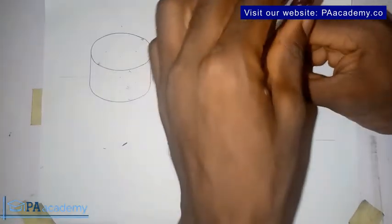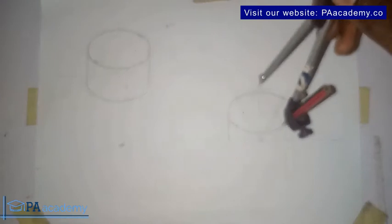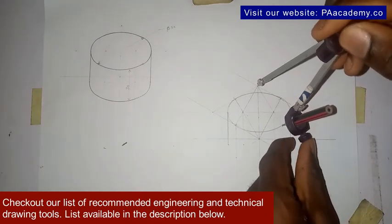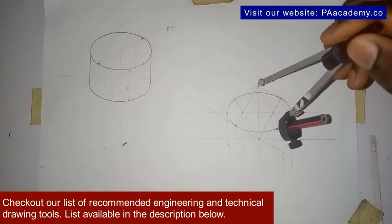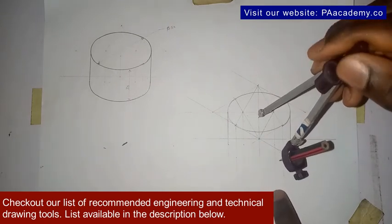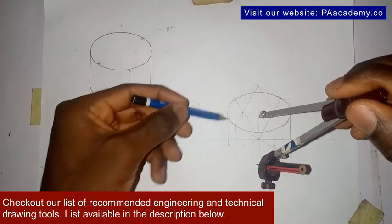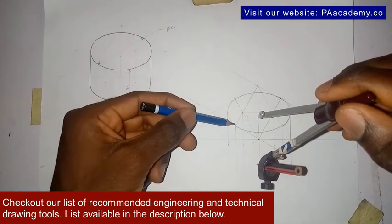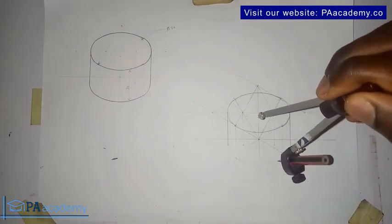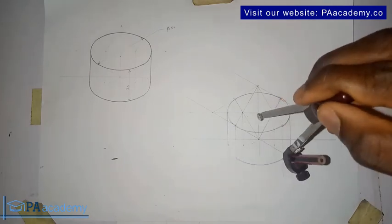Now let's start drawing the base. Remember, at the top we placed the compass here and extended it to this point to draw this arc. Now that we are going down by three centimeters, we bring it here — this is the three-centimeter mark. We are going to repeat the same thing from this new point. The other reference point has also been brought down by three centimeters, so we draw the arc from here. With that, we've gotten a part of the base of the cylinder.